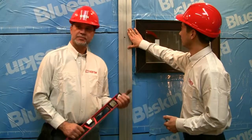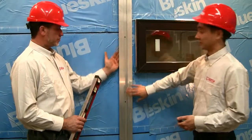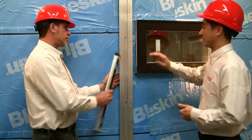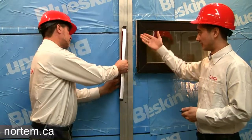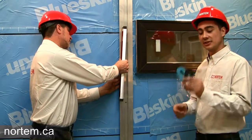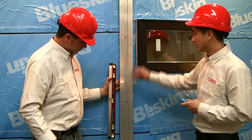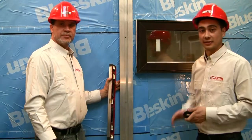We have now just installed our aluminum channel. As you can see, it is vertical for our horizontal panel. It is very important to ensure that this is level. We did this by using horseshoe shims and screwing in using the proper screws to fasten it directly to the wall.